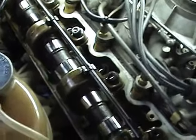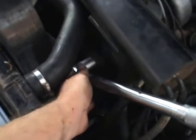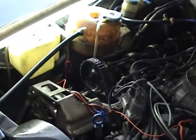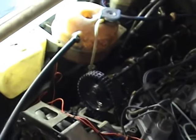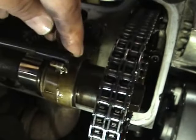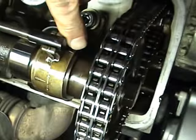I've put a 22mm socket on the bolt of the power steering pump and I'm going to crank the camshaft around until it comes to top dead center. There will be a mark around here — let me put a bit of light on the subject. There's a mark here where my finger is.